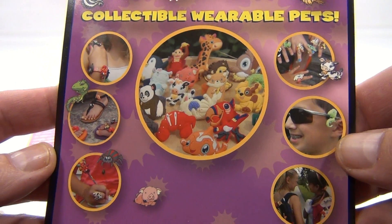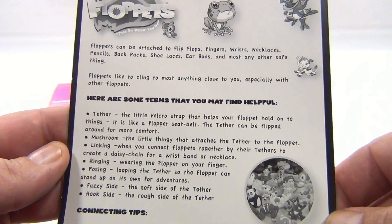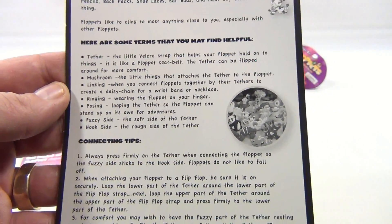You can put them on your wrists, on your shoes, in your hair, on your fingers, on your glasses, sports, on your bikes — wherever you want to put them, you put them. We'll show you how you do that.